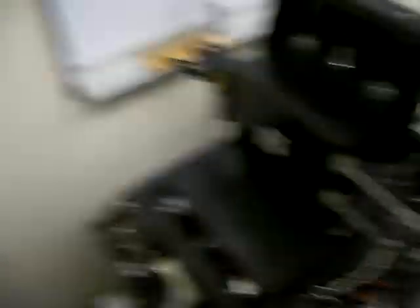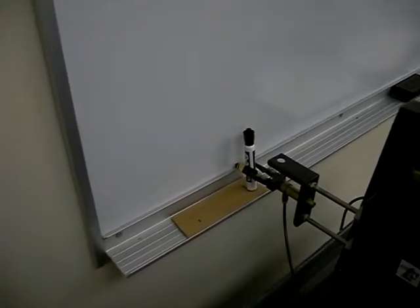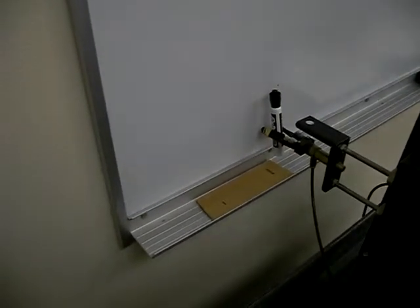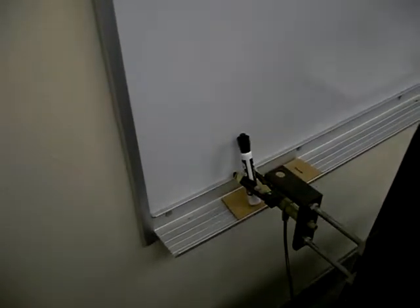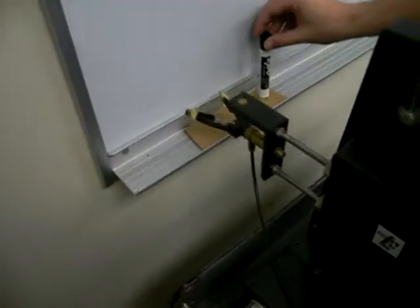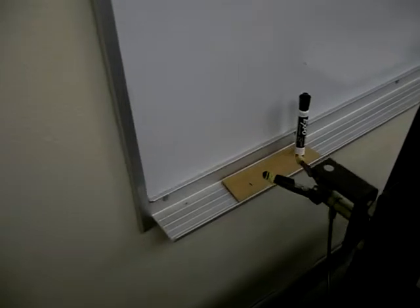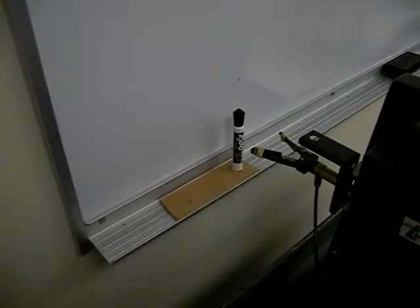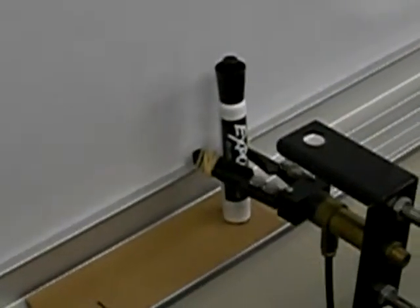Yeah. Hey, thanks guys for your help, by the way. Yeah. Tip number two. Or three. All right, let's see if it'll still stand up. All right, let's go. Yeah, it's gonna fall. That doesn't really have to matter as long as it grabs it. One more time just to see. That looks a lot better. Yeah, it does.